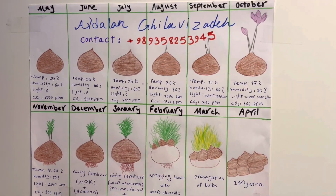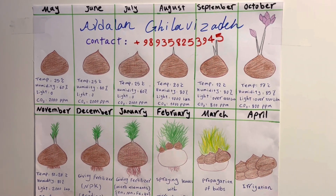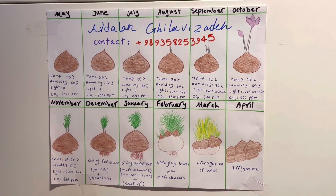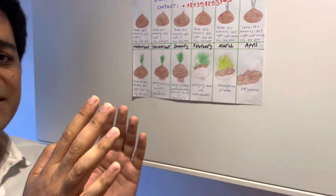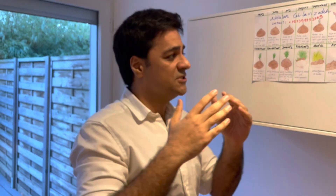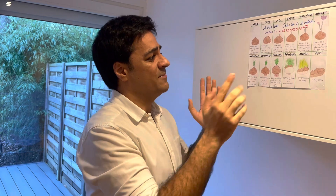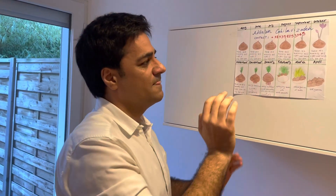During transportation from different countries, it can take over one week, two weeks, sometimes 15 or even 20 days. When the bulb has no activity, you can transport it by plane or by ship without any damage. The best time for purchasing is June or July.